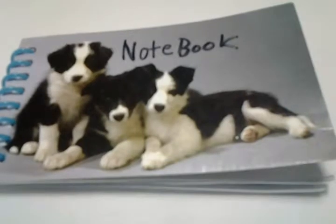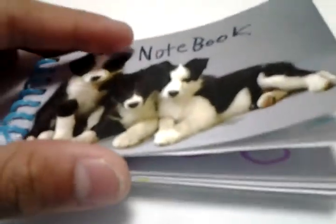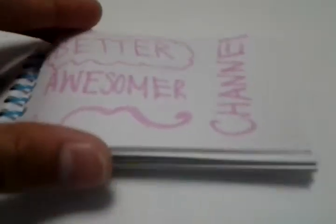So now I'm going to be updating you guys while you stare at this notebook with dogs on the cover. So what are we working on right now? We are working on making this channel a better and awesomer — if there's such a word — channel.